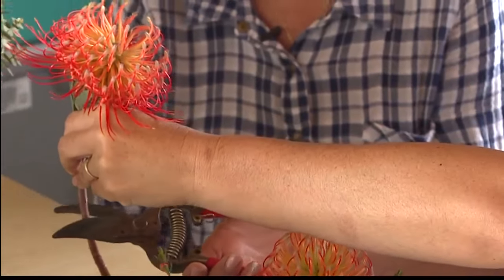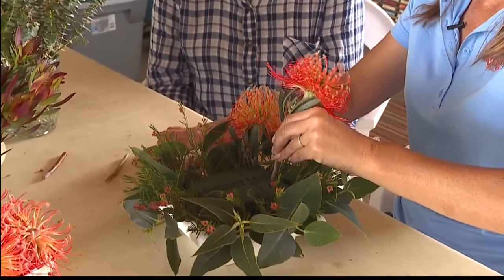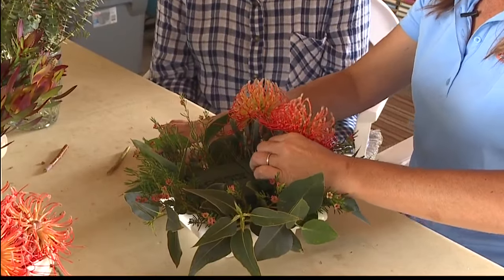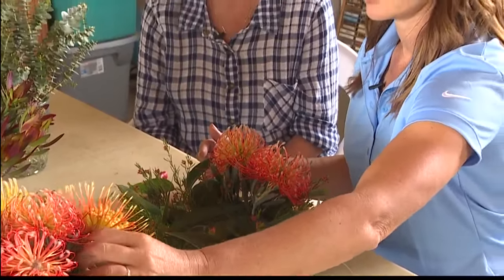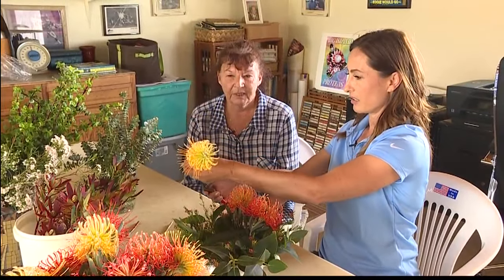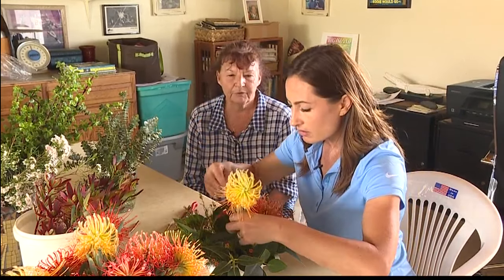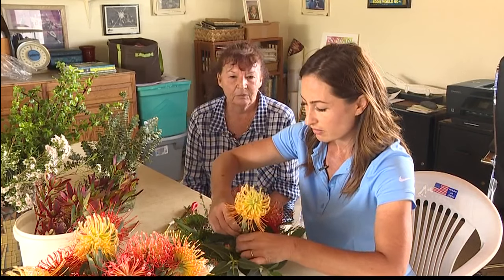We initially did this for research and development from the University of Hawaii, and then from there it became a hobby and now it's an obsession to have your flowers. You were saying that it's kind of therapeutic for you, right? Very therapeutic — very, very, very relaxing. I had no idea there were that many different types of protea. These varieties were specifically bred by Professor Ken Linhart at CETAR, and we're one of the very few that helped him with the research and development.